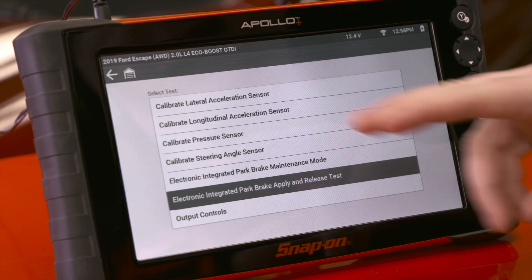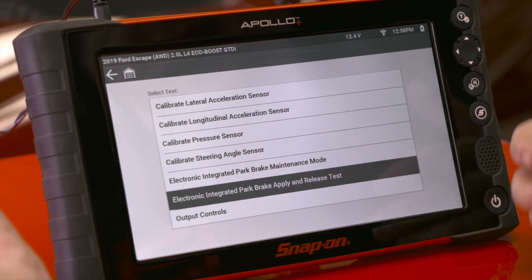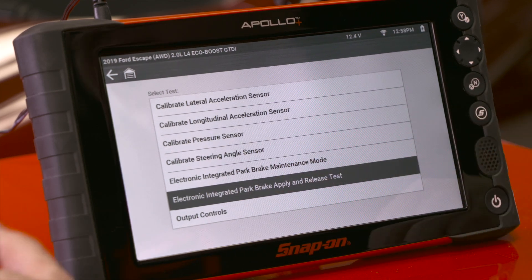Just make sure that you're choosing the correct functional test for the correct operation. If you're doing brake pads, go into park brake maintenance mode. If you're replacing the module, go into the park brake apply and release test. We hope you found this clip helpful — find hundreds of other quick tips and useful training videos right here on the Snap-on Diagnostics YouTube channel.